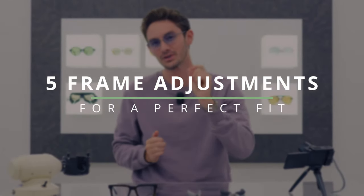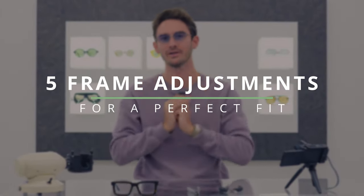Getting the fit and feel of your frames just right is essential to having glasses that you love to wear. In today's video I have five key adjustments to make your eyewear fit perfectly. I'm Robert, Style and Vision Consultant here at the Spectacle Factory, and it's my job to pair you with your perfect pair of glasses. Very few glasses are absolutely perfect off the shelf.